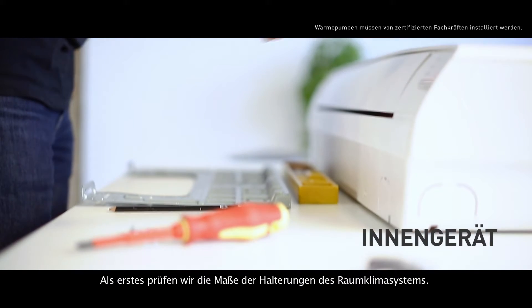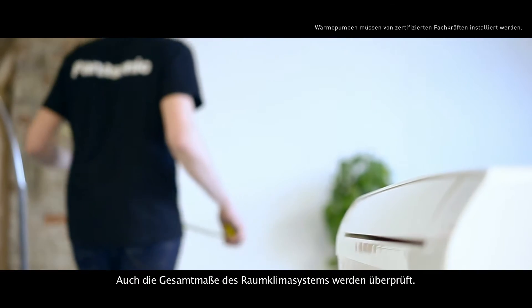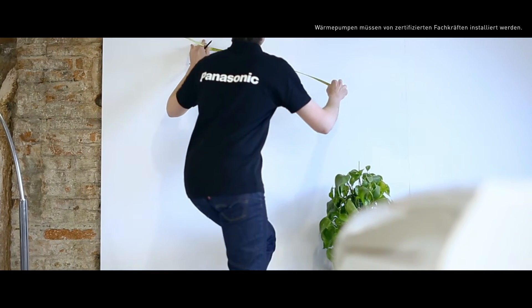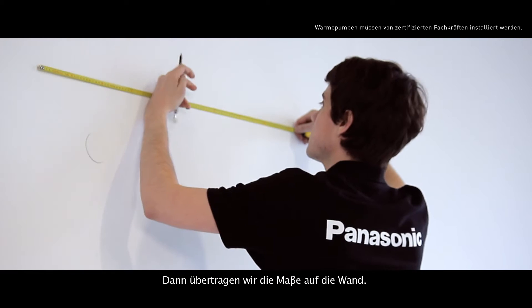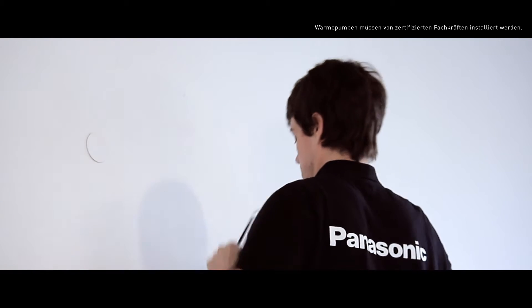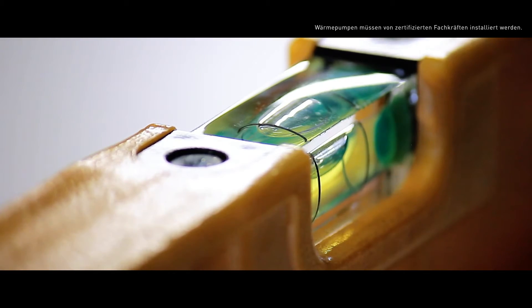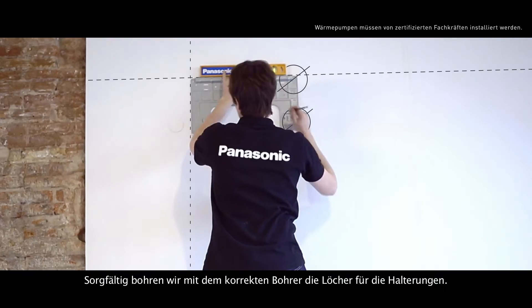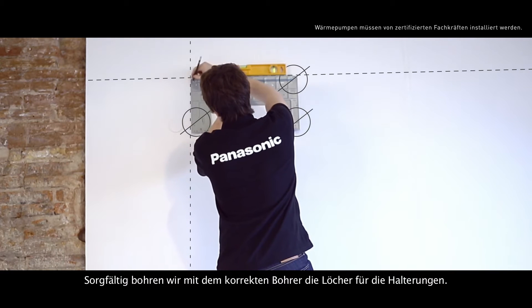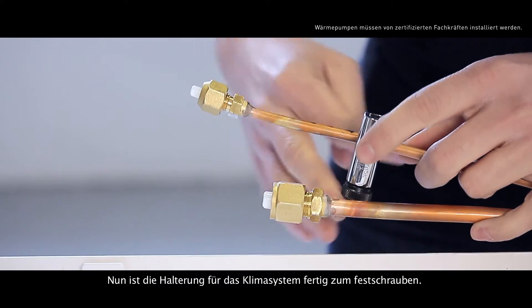First of all, we check the measurements of the air conditioning system support and the overall measurements of the air conditioning system. Then we transfer the measurements we have taken to the wall. We place the support brackets at the right height and mark it with a pencil. We carefully drill the holes for the support using the correct drill. We'll have the air conditioner support ready along with its bolts.